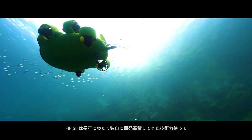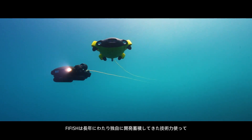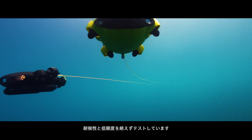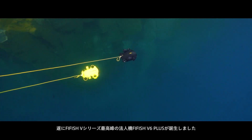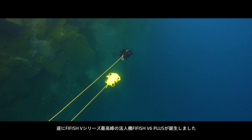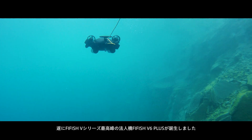Over two years of R&D to present the FiFish Pro V6 Plus. A ProLine ROV with robust design on weather resistance and reliability, it is the top product of the V-Series and specifically developed for marine engineering and underwater operations.